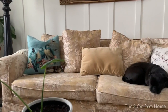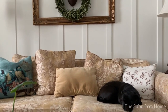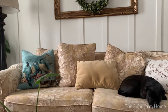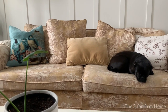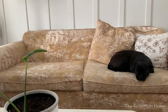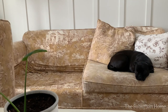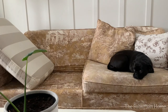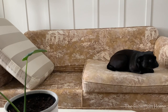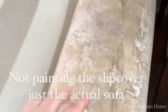Looks like Rosie is not too keen on a DIY project today. The previous owners had this beautiful French toile fabric slipcover made for the sofa. Although I love the slipcover very much, I wanted the option of changing up my decor without spending a bundle. So the slipcover got washed and stored away for fall. Let's tackle what's lurking underneath.